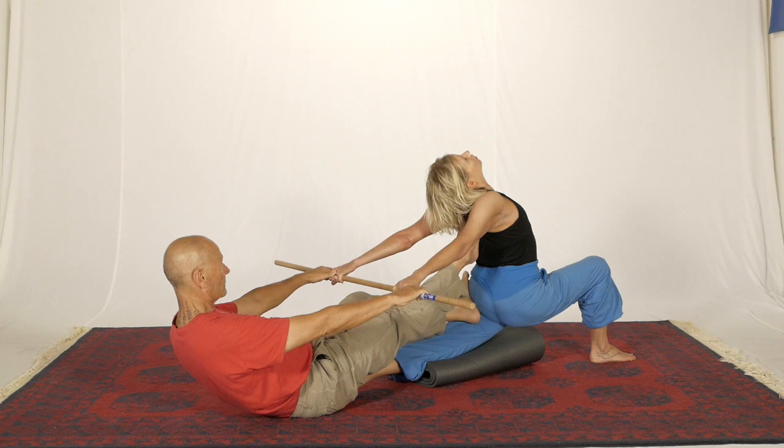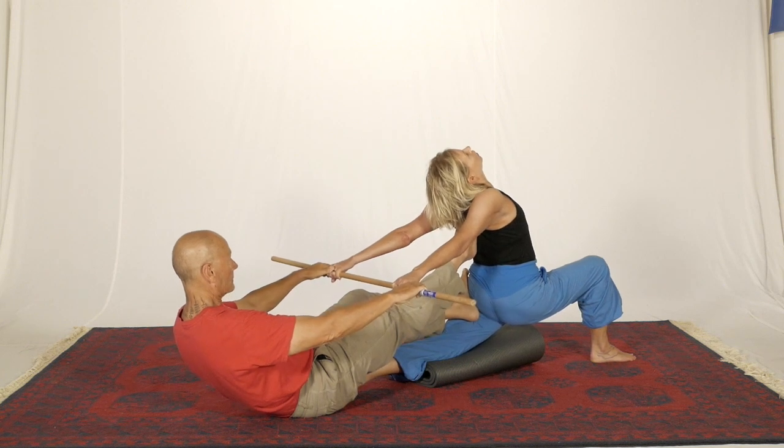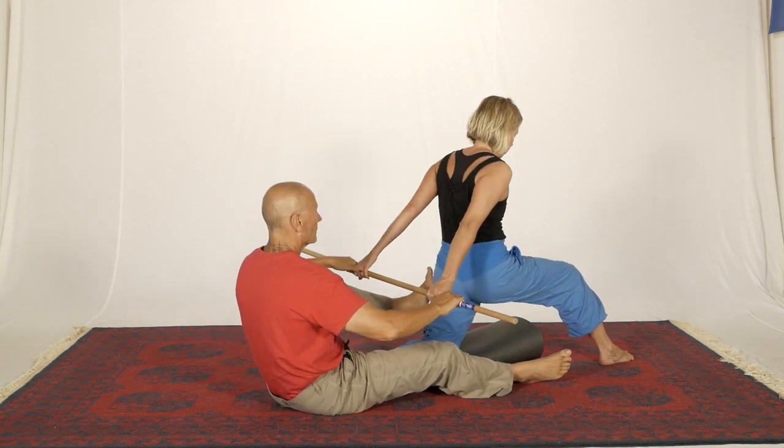You could use any of your contractions — you could do a hip flexor contraction trying to drag the knee through the mat, or you could do the contraction where you try and pull the stick away from your partner. Coming out nice and slowly, as we do for all positions.